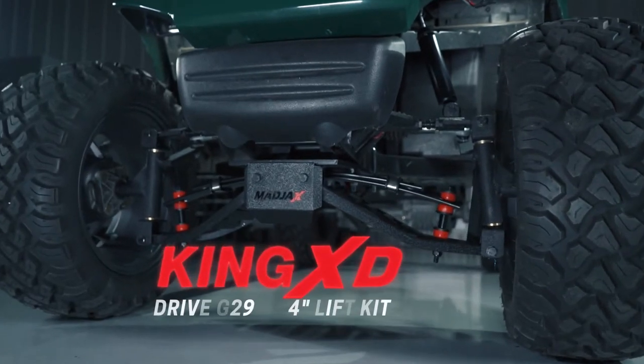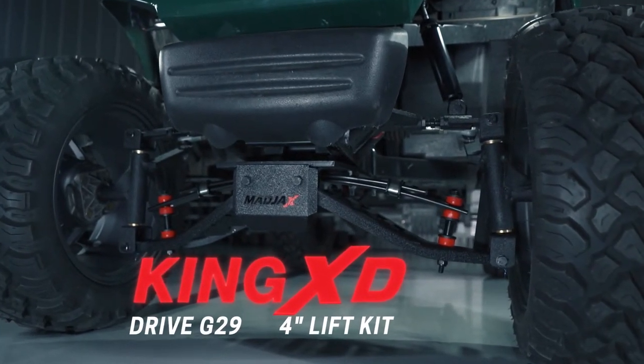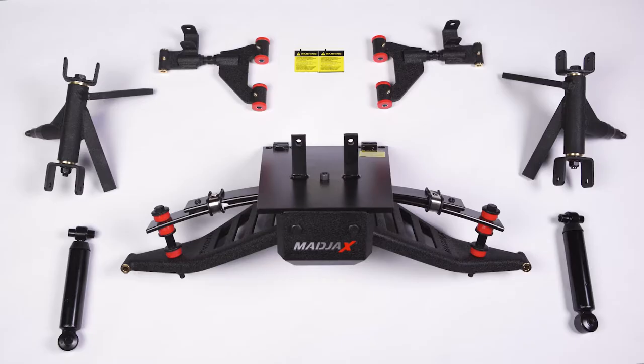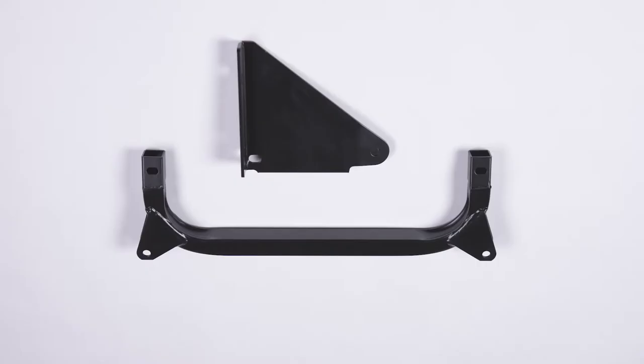Today we're installing the Mad Jacks King XD lift kit designed for the Yamaha G29. Included with this kit is a new main front suspension assembly, new spindles, new shocks, and new A-arms. You'll also receive a hardware pack and thread locking adhesive. For the rear components, you'll receive a new track bar relocation bracket as well as a rear goal post.